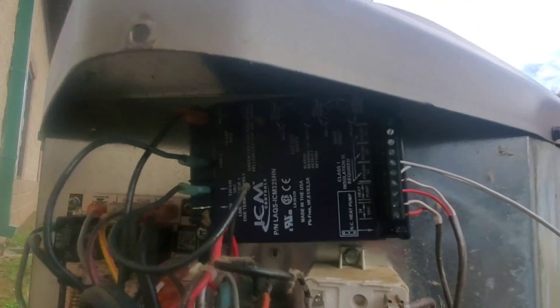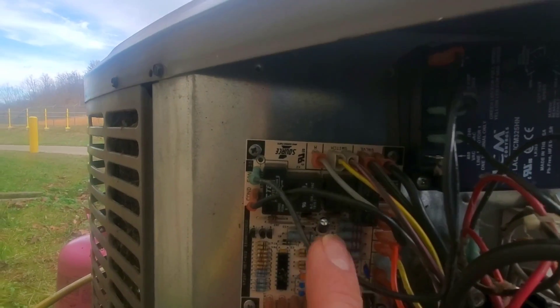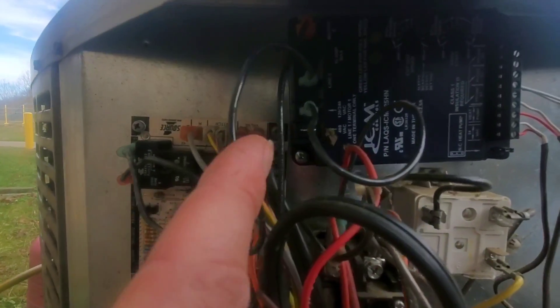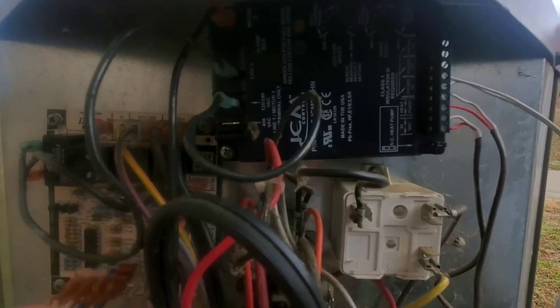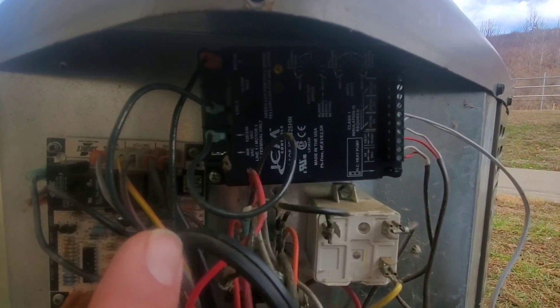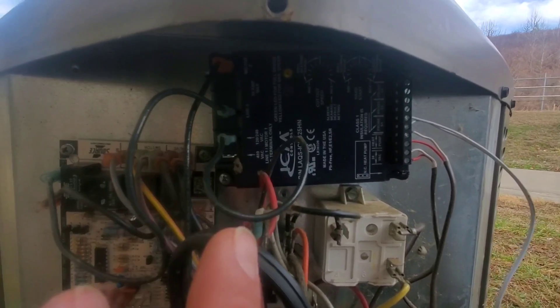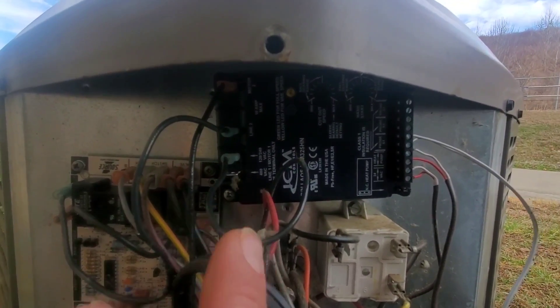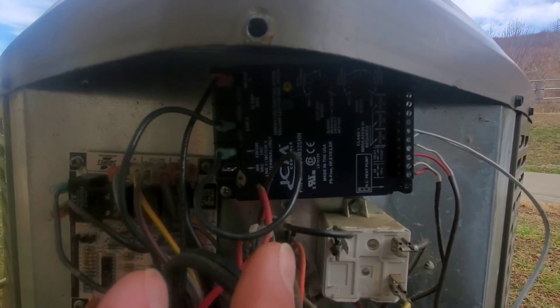Here's the ICM control — it's a little bit dark. This is the defrost board, and this is where it breaks the line going to the outdoor fan. I've got an extra wire going to my ICM control, a power wire coming in from the other side of the line, and then the line coming from my outdoor fan going into there.